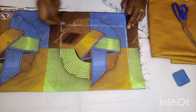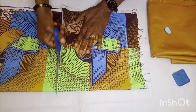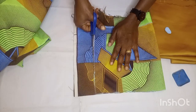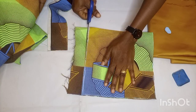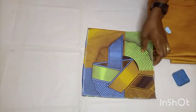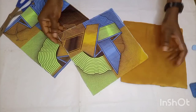I'm squaring it out and cutting the nine by nine inches piece. Here I'm done cutting it out, and I'm going to cut the same measurement on my lining fabric. I now have four pieces — two main fabric and two lining pieces.